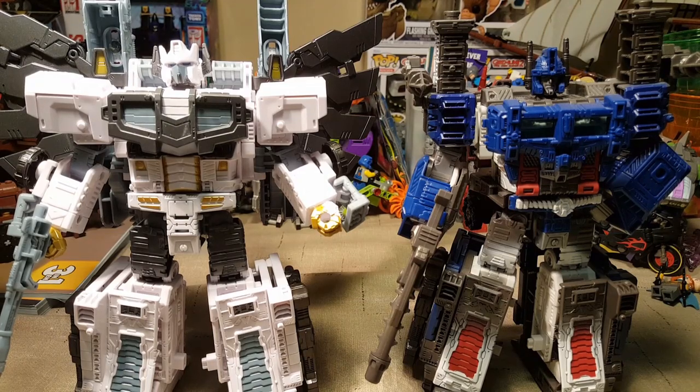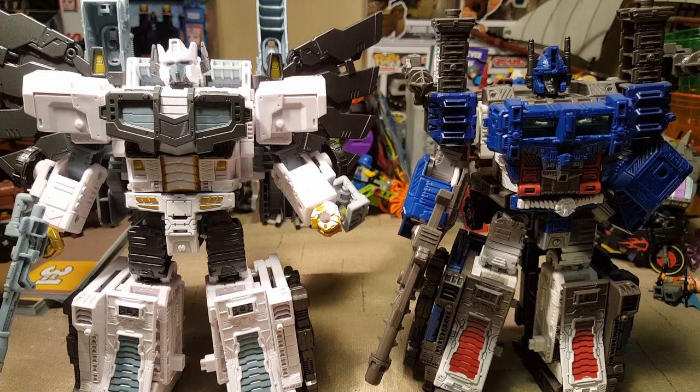Here are the two side by side — you can see all the differences. Ultra Magnus has a considerably different trailer. I suppose the better one to compare would be the Galaxy Upgrade Optimus Prime. I do plan on getting him in the future, and I'll do a review of Galaxy Upgrade Prime next to Nova Prime when I eventually get it.